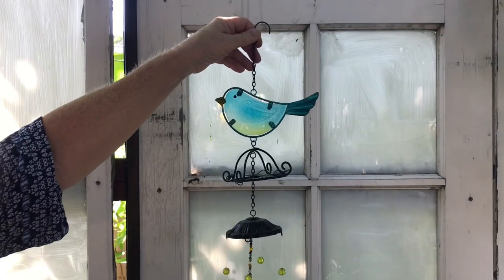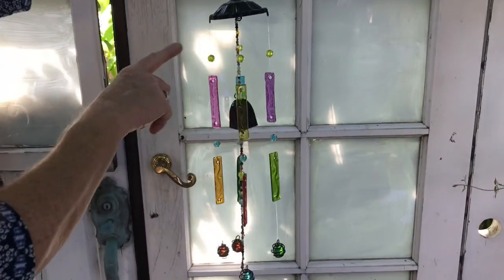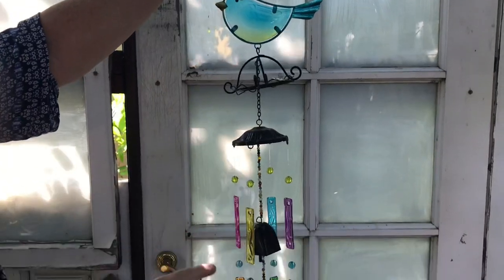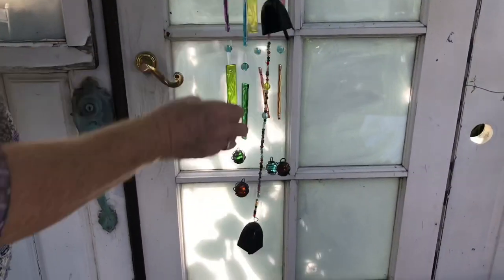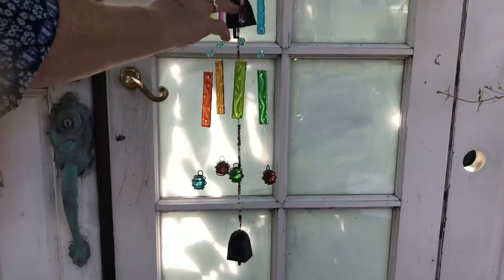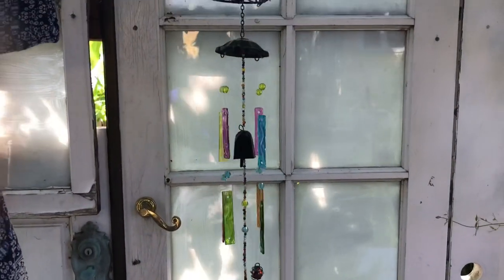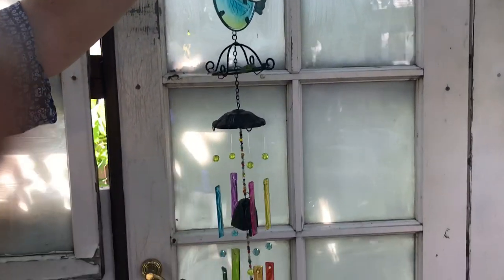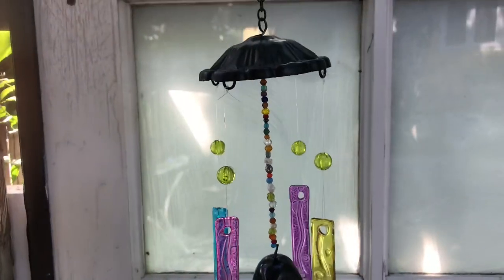Here's the finished wind chime — I love it! This little bluebird of happiness. I wanted to show you why it was important to put the top knots there and to measure carefully, because this center bell is the clacker — that's what's going to make the noise — and that's why you want it in the center of your chimes. You don't have to have the beads on it, but I think it adds a little pizzazz. See you next time!